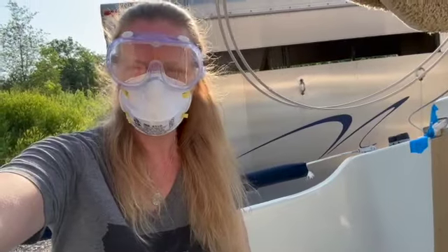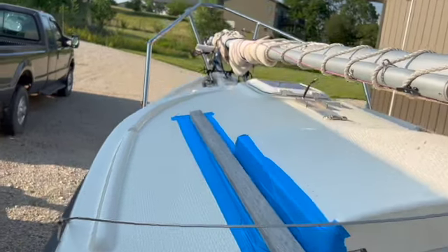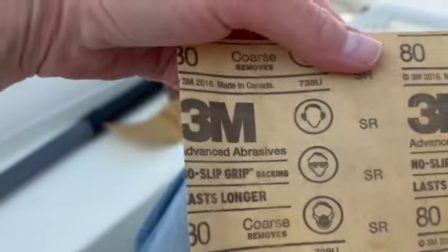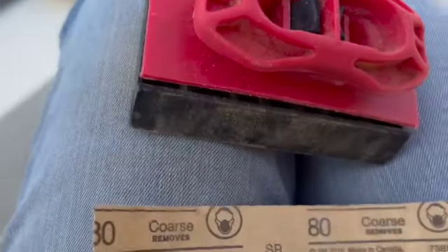I'm back and I'm here to finish up the last pieces of teak on SV Sunflower, aka Sunny. I just used the two-inch painters tape to tape off the piece of teak along the companionway sliding hatch on the port side, and we're going to get started with that first. I've got my 80 grit that I'll put on my block and get ready to have at it.